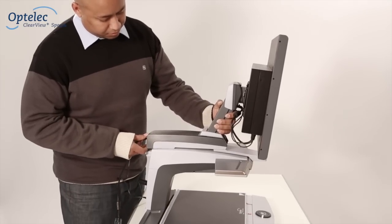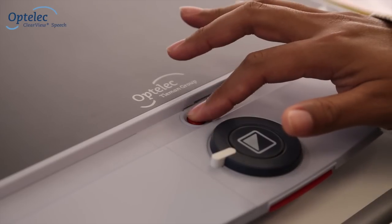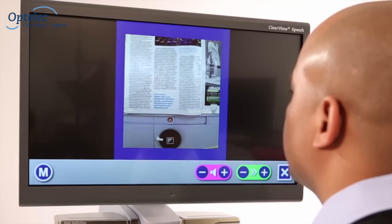Attach the module to a Clearview Plus desktop video magnifier. Turn the Clearview Plus on. Tap the screen to activate the speech function.